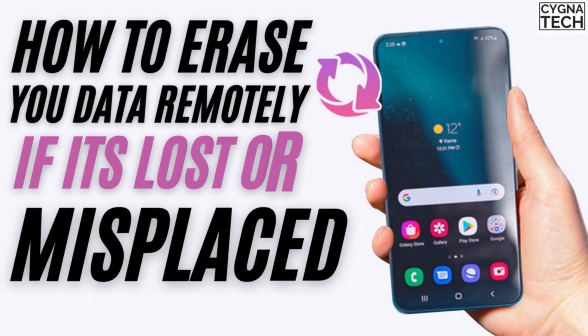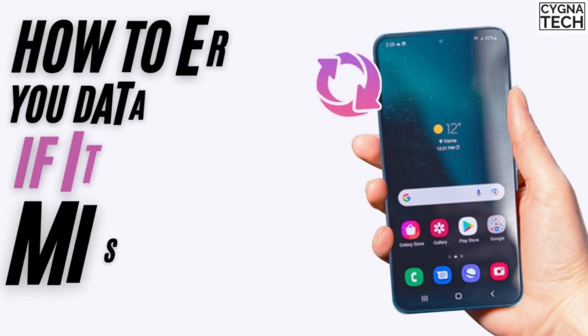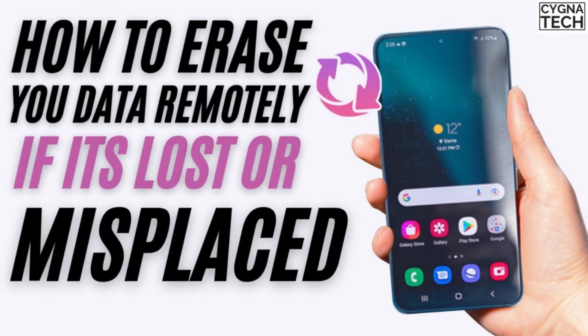In the video for today I'm going to show you how to erase or format your Android device or Android smartphone when it is misplaced or stolen.